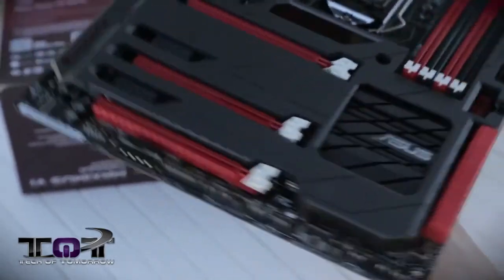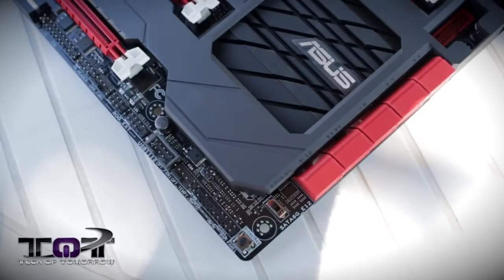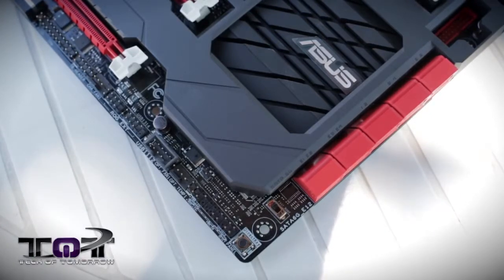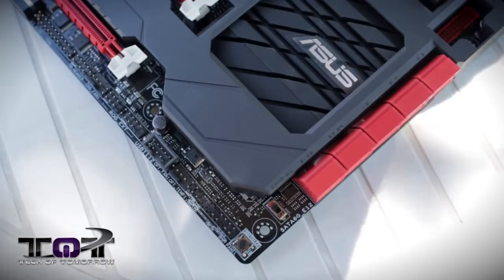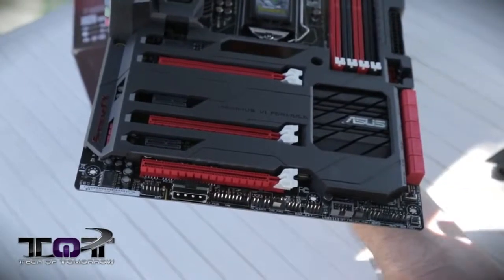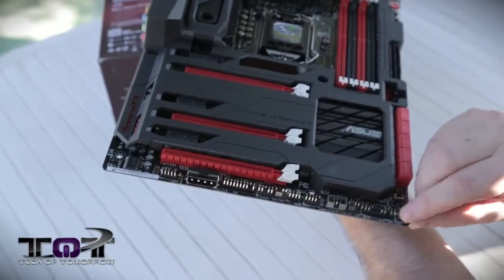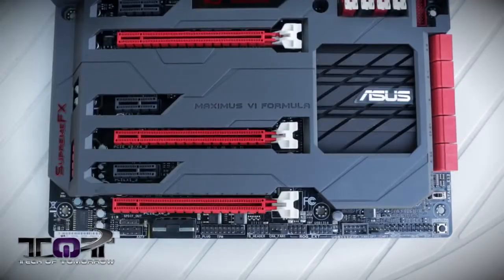I'm going to flip the board back around again. Right here on the side, we have the Quick Boot feature — this allows the system to boot directly into Windows, bypassing a lot of the BIOS things that get checked. As we swing down further, we see the Direct Key. What the Direct Key allows you to do is if you hit this key, your motherboard will boot up, and when it reboots it will go directly into the BIOS. So if you're doing testing and you don't want to mess with pushing the button, you just hit this button first before you restart, and then it goes automatically into the BIOS.